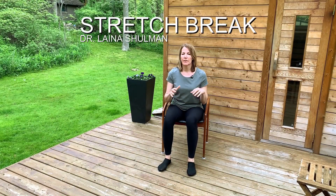Hi everybody! Today I'm going to take you through a really quick but incredibly effective stretch break. If we haven't met before, my name is Dr. Elena Shulman. I am a chiropractor and a posture expert.